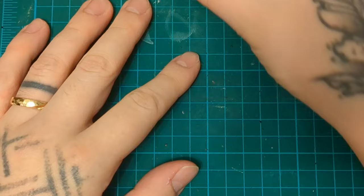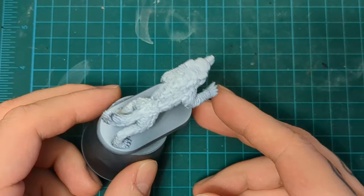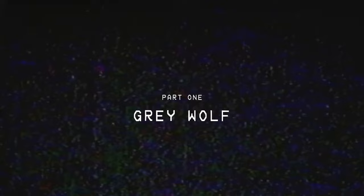Welcome back to Know Your Mother's Hobbies, and today we're still continuing our Mage of the Mirror painting with the Giant Wolves. We have three of these giant wolves, and they're super easy, just like those mummies from long ago. Very simple paint schemes, very minimal paints — so I'm going to show you three different ways to do it. Let's go.